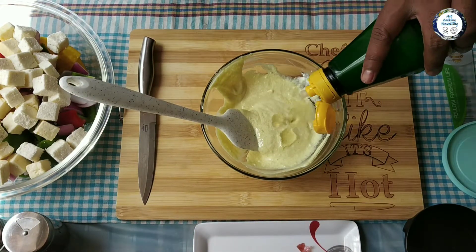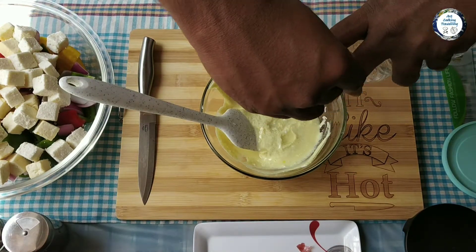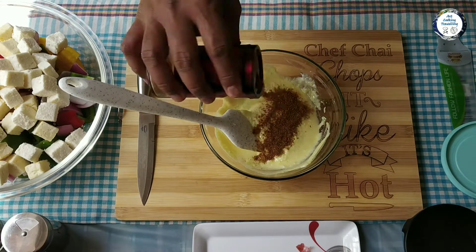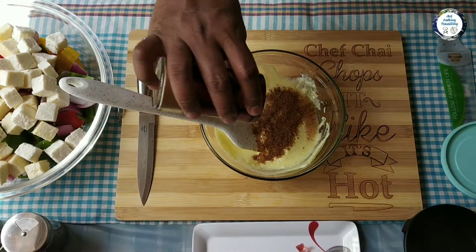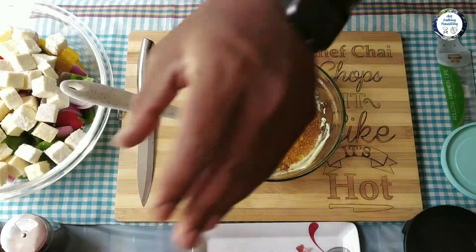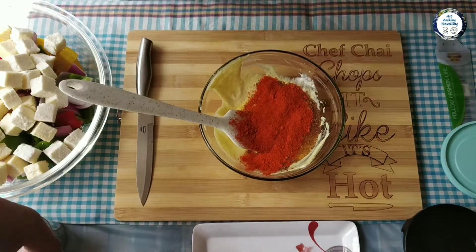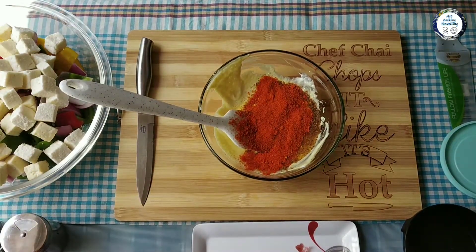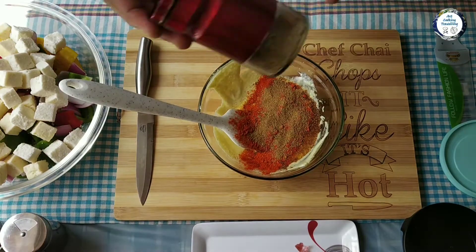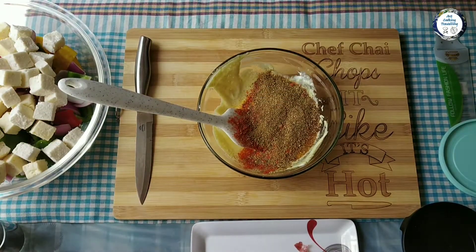Some lemon juice, which is gonna give some tanginess. Some garam masala, turmeric powder, some red chili powder, some cumin powder, some coriander powder, and salt and pepper as per your taste.